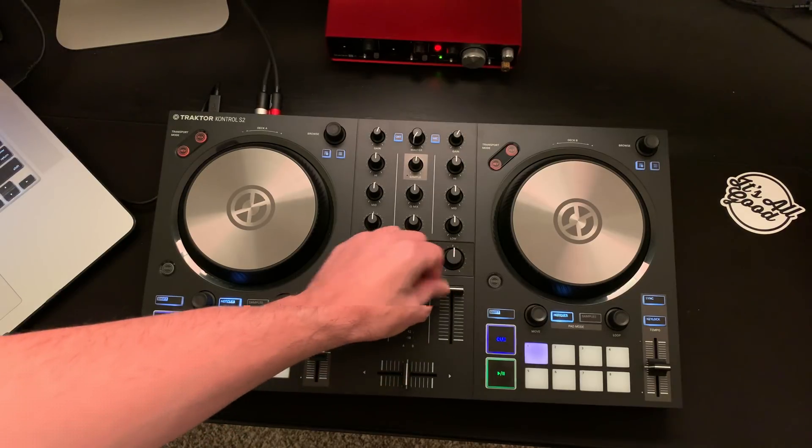The jog wheels blow my mind — these feel really nice for an entry-level controller. The S4 jog wheels are an upgrade; they feel heavier and have haptic drive and can be adjusted. But the S2 jogs feel really comparable — sure the S4 has a lot more tension and they don't spin as much, but overall I do like the jog wheels on this controller. They did a really good job given the price point. The controller is made out of mostly plastic but it still feels really nice.